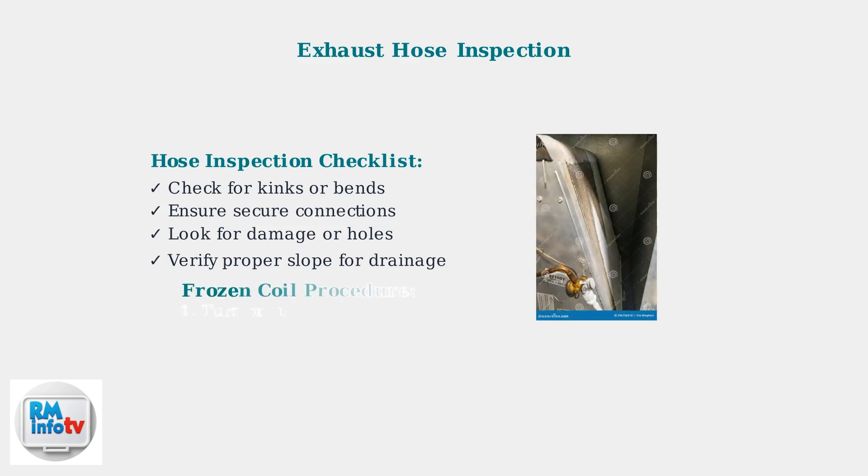If you suspect frozen coils, turn off the unit immediately and allow them to thaw completely. This evaporator coil shows the typical components that can freeze when airflow is restricted.